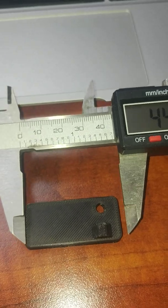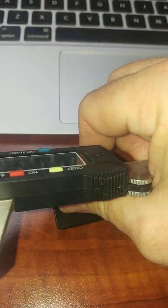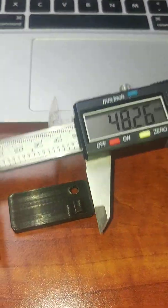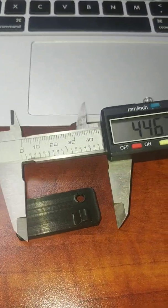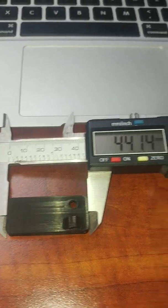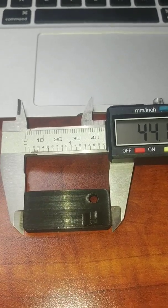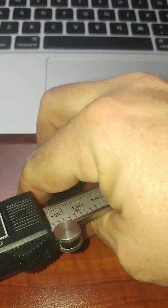And 44 millimeters — so that's 43.81, a little under. And there you go, 44.1, so just slightly over.